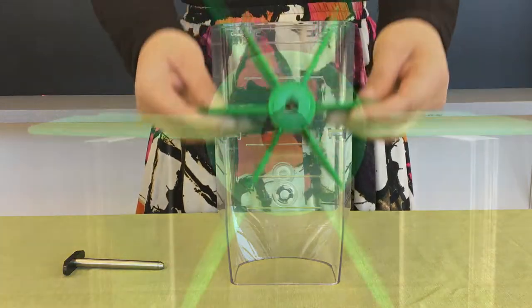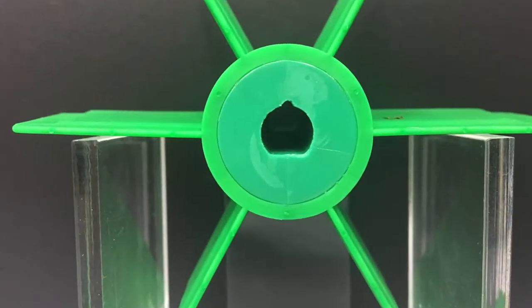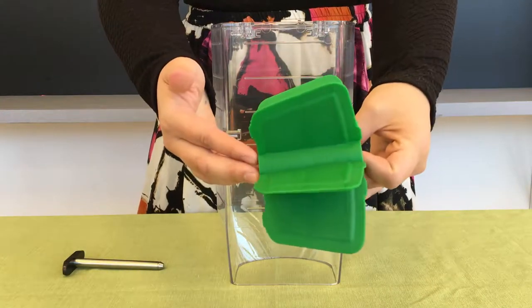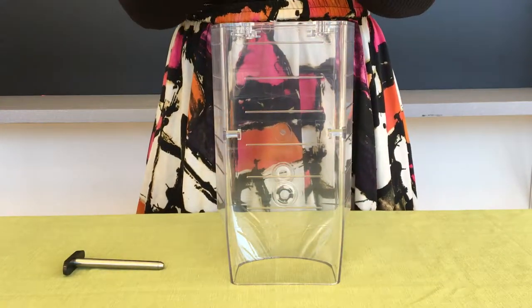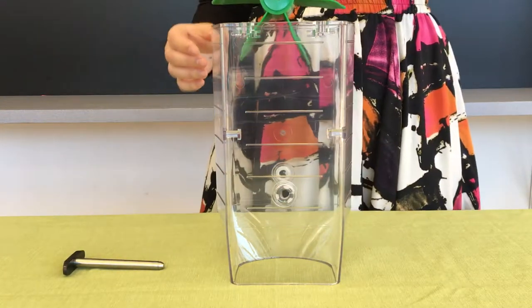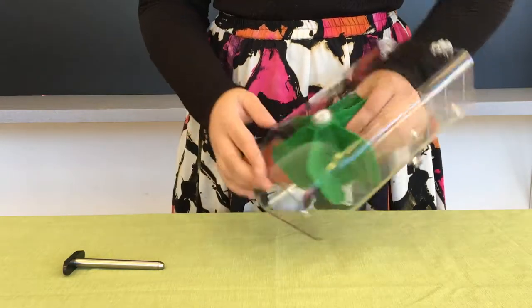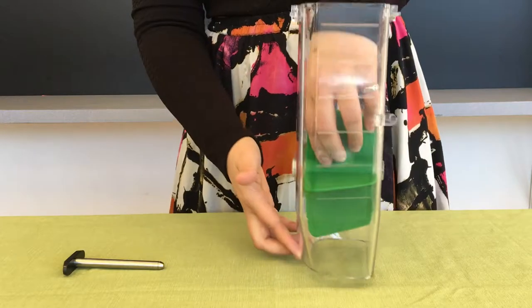Take hold of one of the paddles. You'll notice that the paddle has a hole through the middle with a flat side, and also a wider side and a narrower side. Insert the paddle into the canister with the flat side of the hole down, and make sure that the wide side of the paddle matches the wide side of the canister.